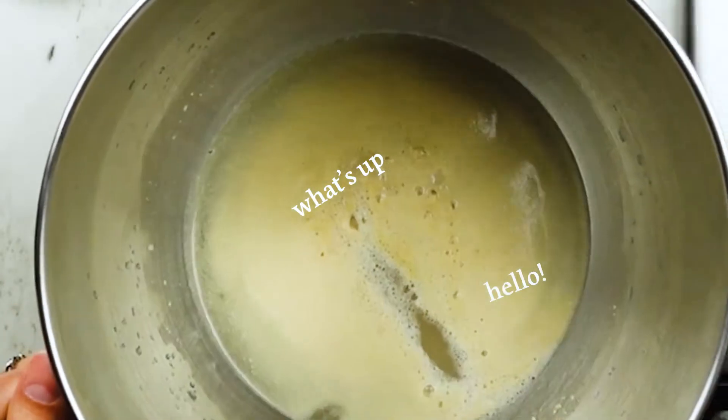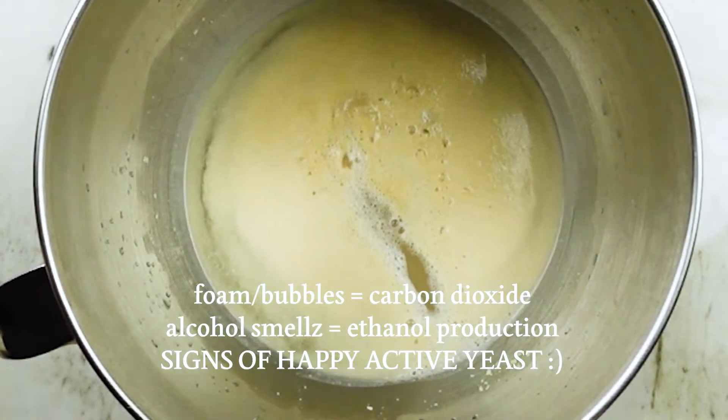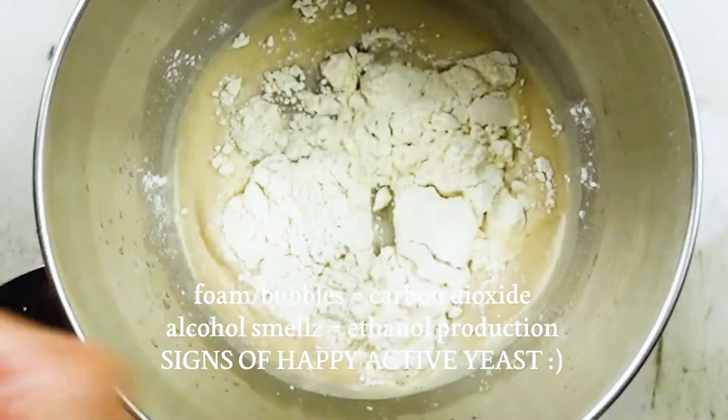The yeast metabolizes that sugar — eats it — and a byproduct of that metabolism comes in the form of carbon dioxide, which is that foaming action you'll see on top. In addition to that, you'll smell a bit of alcohol because ethanol is also a byproduct of that metabolism.